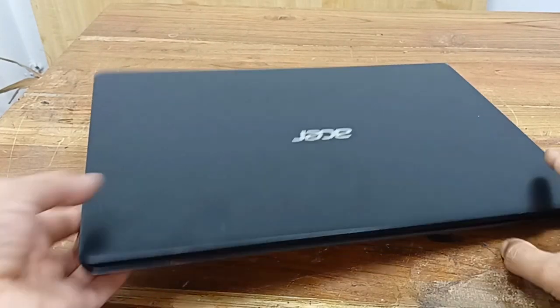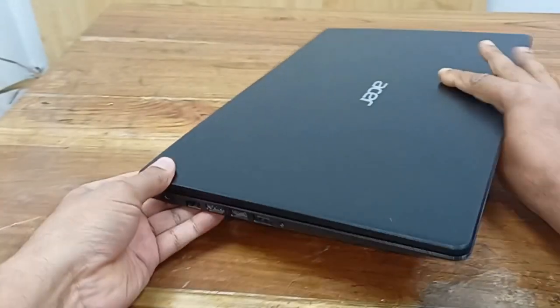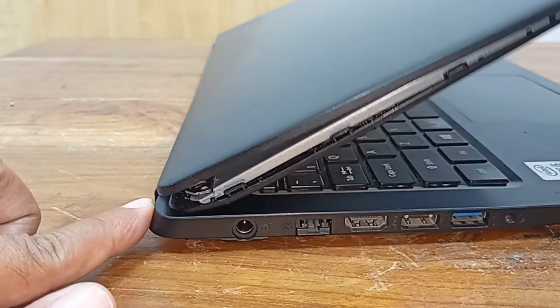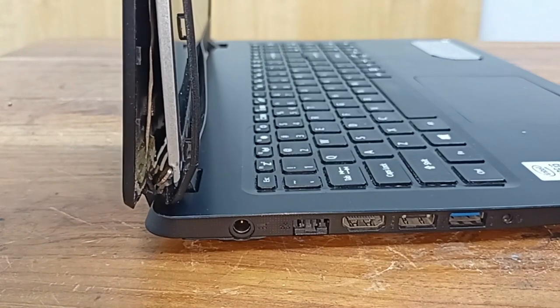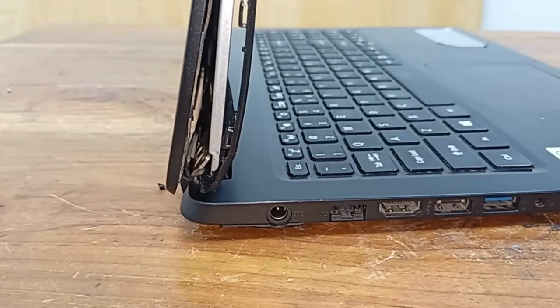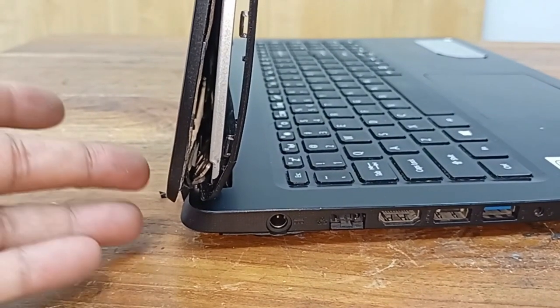Today I have an Acer laptop and this type of problem is the hinges are broken — the left side hinge is not working. This side is broken from the display part and when I pull up, the left hand side is broken. Today I will fix this in a very simple and easy way, and I will also explain why these things break and how to prevent this type of problem. Let's start.